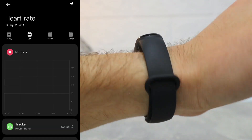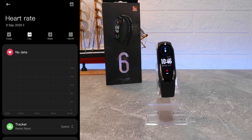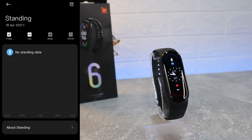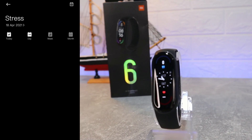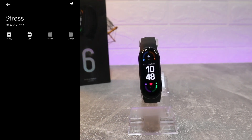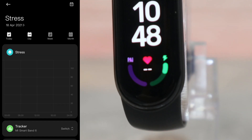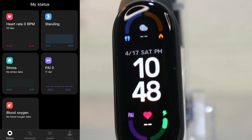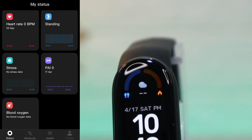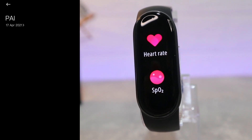I noticed that in the iOS Xiaomi Wear app it's not working properly — there's a little delay in the statistics data. As you can see, we also have Stress with day, week, and month statistics, as well as PAI, Standing Time, and Blood Oxygen down below.